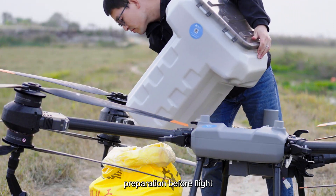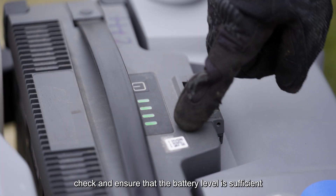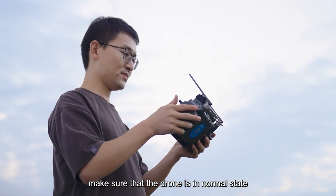Preparation before flight: empty the spraying tank or spreading tank to ensure no load during mapping. Check and ensure that the battery level is sufficient. Check the RTK positioning status and ensure that it is in good condition during mapping. Make sure that the drone is in normal state, then start.